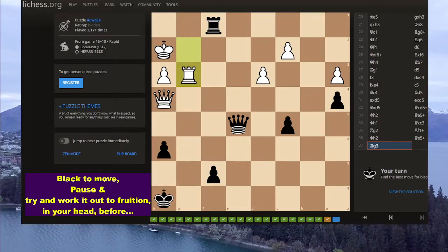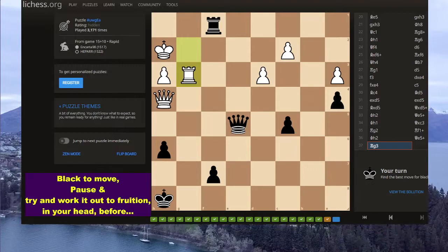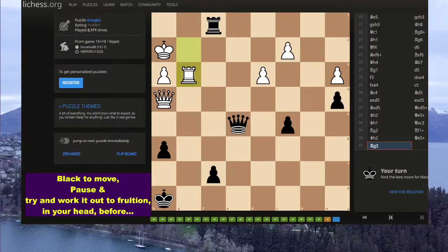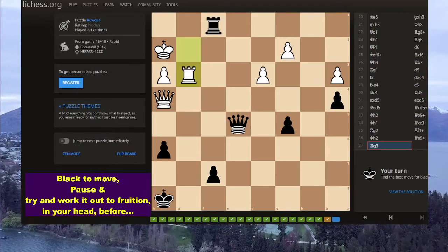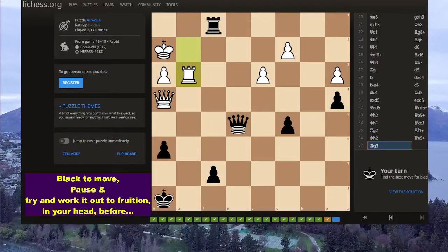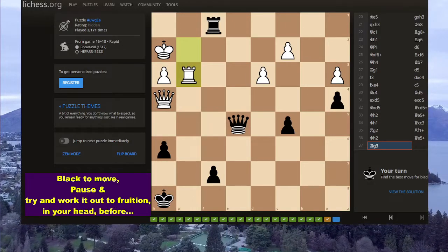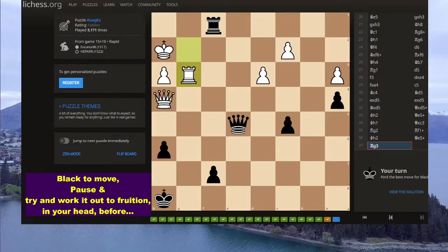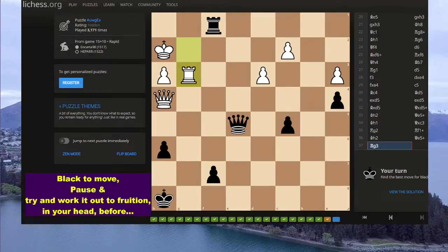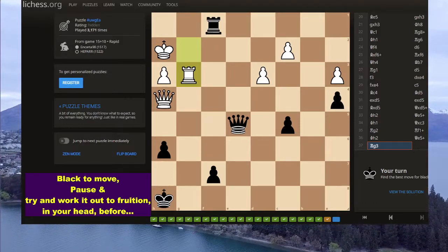Now this is black to play, and I'm finding more and more with my old age that it's best to work it out to fruition, as it's just better. And there are a few reasons why that is, but here we have a number of forcing moves.